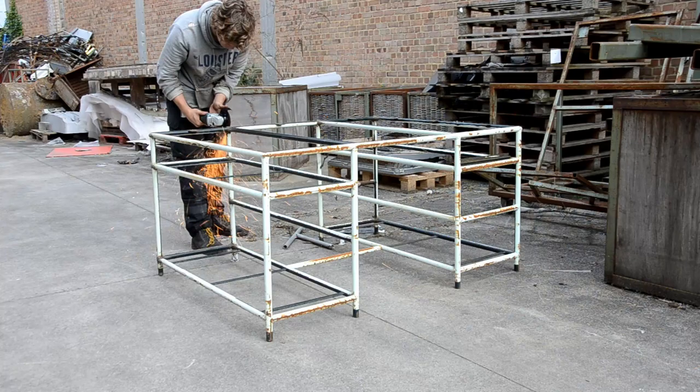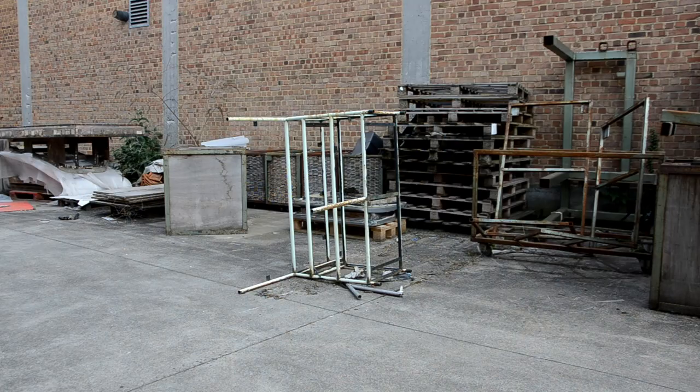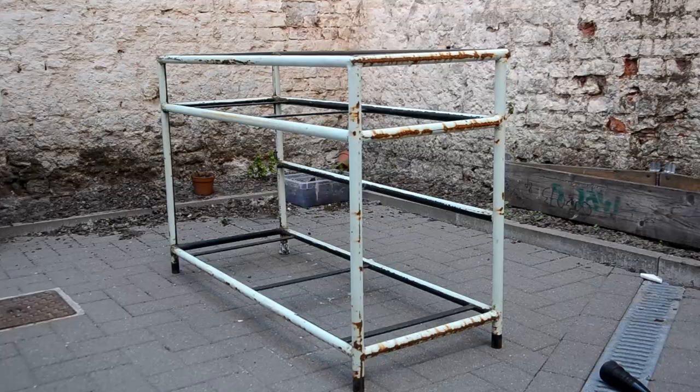He told us this frame used to be the base from an old desk they'd thrown out a while back. So I cut it in half and we took it home without knowing what to do with it. Once home, our cat had yet again demolished our little attempt at a herb garden — if only we had a raised garden bed so the herbs are safe and off the ground.